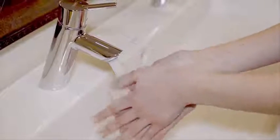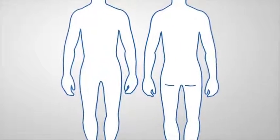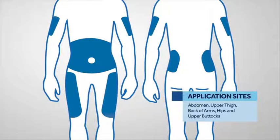Begin by washing your hands thoroughly with soap and water. Find an application site that works for you. Application sites include the abdomen, upper thighs, back of arms, hips, and upper buttocks.